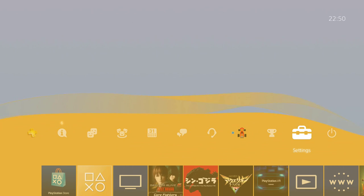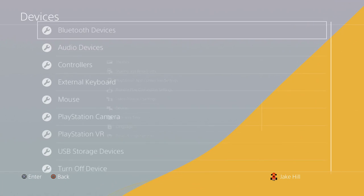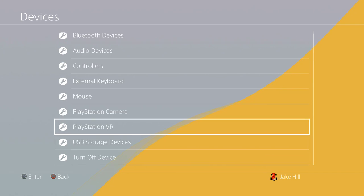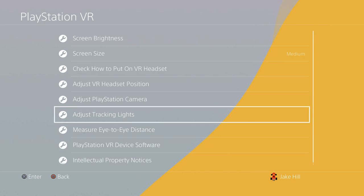Let's get started. First of all, you're gonna have to go over to Settings, down to Devices, then go over to PlayStation VR. A lot of people don't even use these little features, but they really do help.